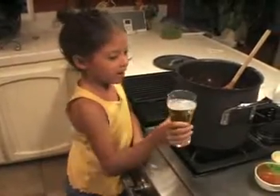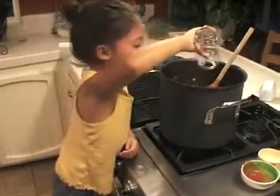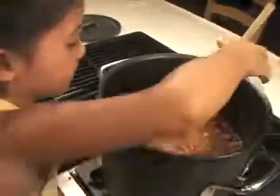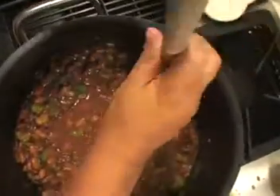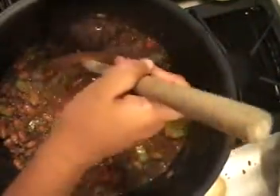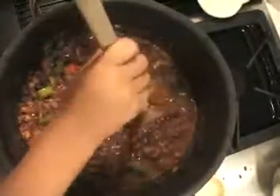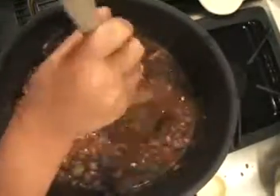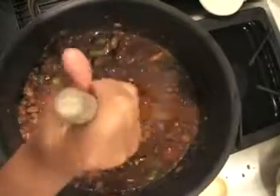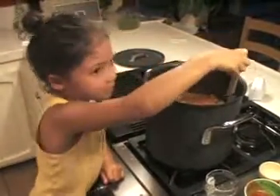Now I'm adding about half a cup of beer — actually a whole one. Let's mix that up, give it a nice stir with all the ingredients I put in. Now we're just going to let that cook. Thank you very much.